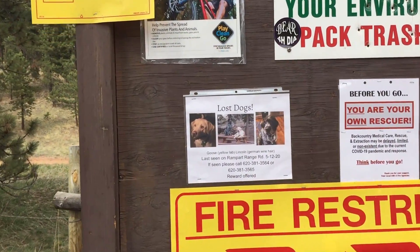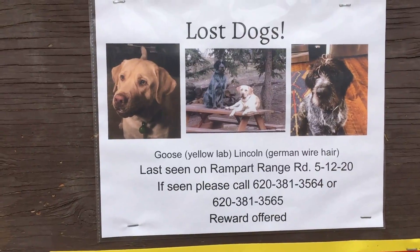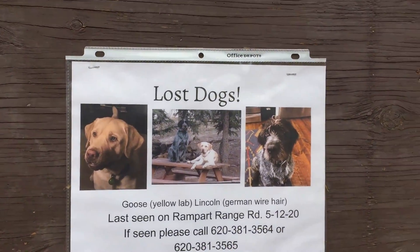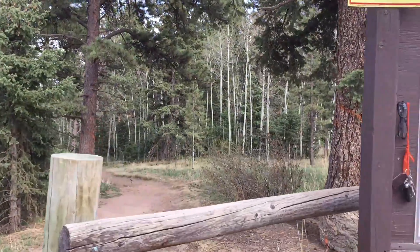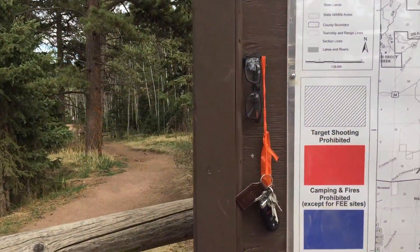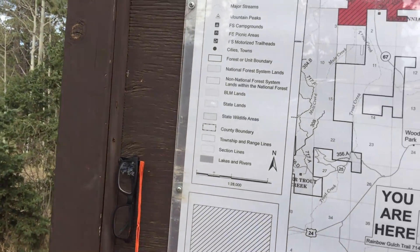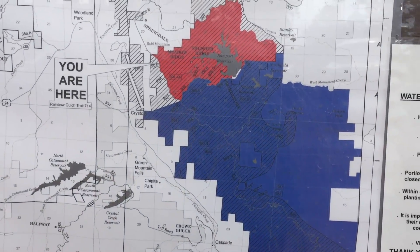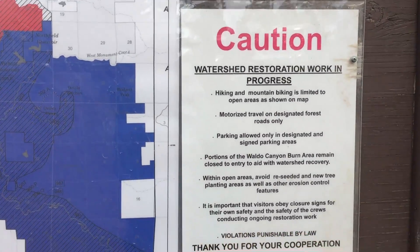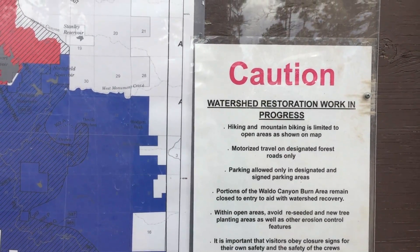Especially good for kids and seniors — very easy walk. Part of the trail goes around the lake. I've only taken the Rainbow Gulch Trail to the water and then walked back, and then I went around at the dam once.